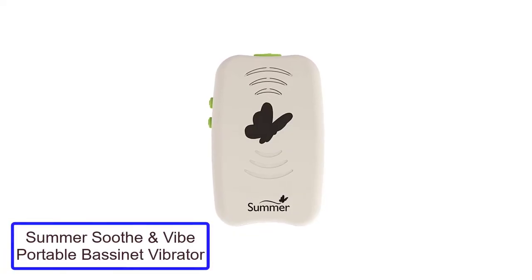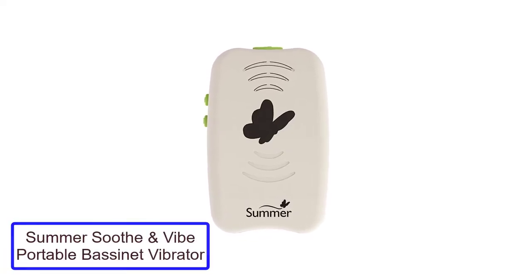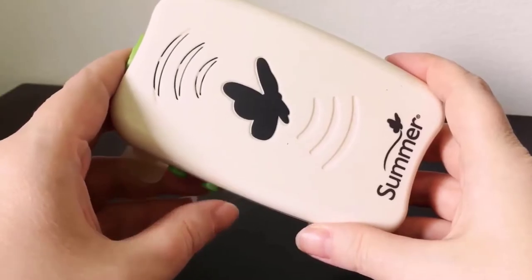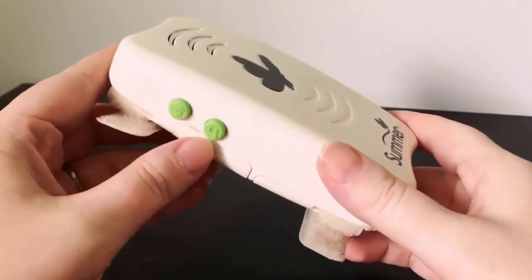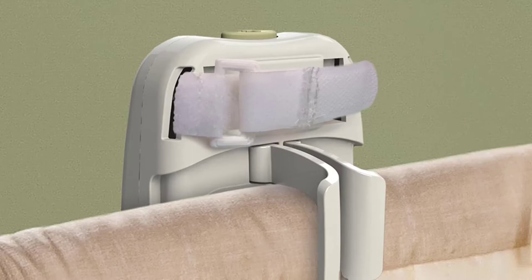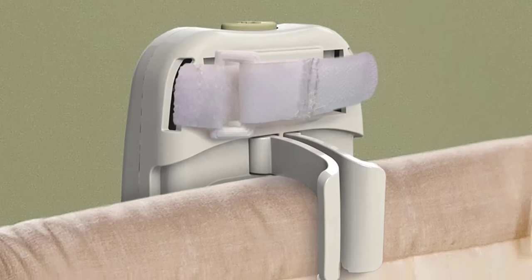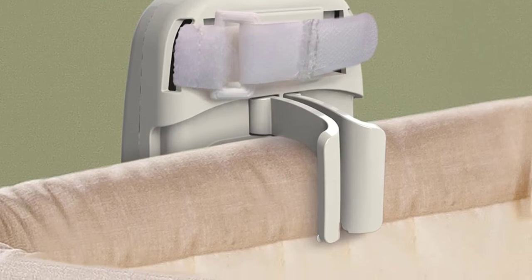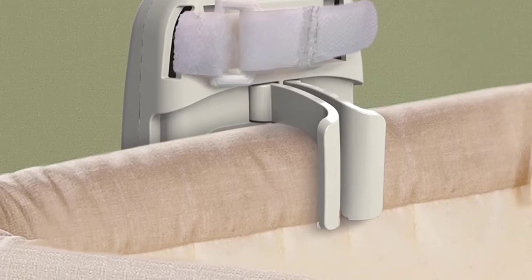Number 2: Summer Soothe and Vibe Portable Bassinet Vibrator. If you are looking for a product to help your baby sleep through the night, we highly recommend the Summer Soothe and Vibe Portable Soother. This product has many features that make it ideal for parents seeking a reliable and easy-to-use crib vibration machine. The Soothe and Vibe are equipped with 5 songs or sounds to help soothe your baby, an automatic 20-minute shut-off timer, and adjustable volume control.